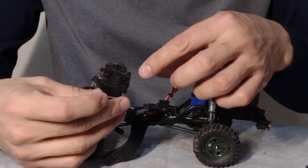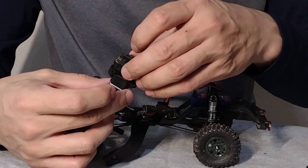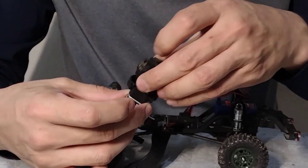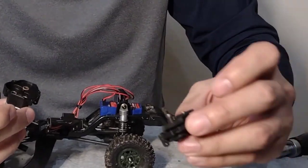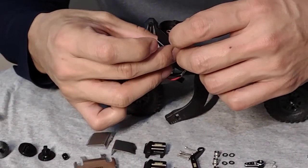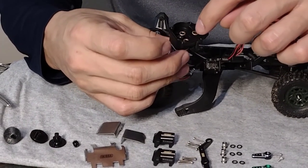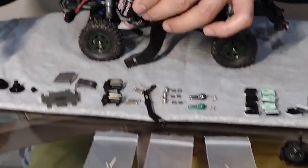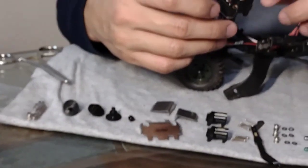We took out the four screws from the transmission case. I'm gonna pull this out and see where we're at with the gears. There are the gears, and here is the gear on the motor. Basically we're gonna remove these four bushings and replace these four gears with the steel metal gears. We can see them right here - we're gonna compare them to see which is which and then go ahead and install them.